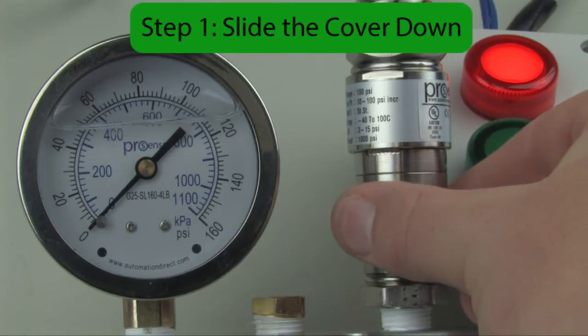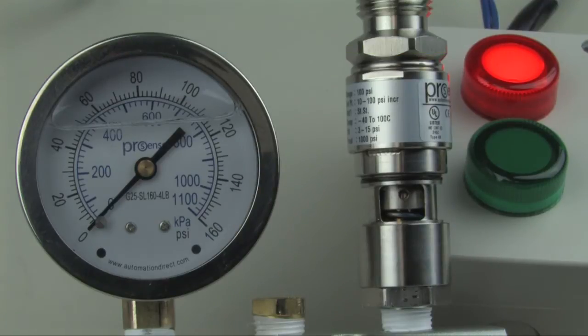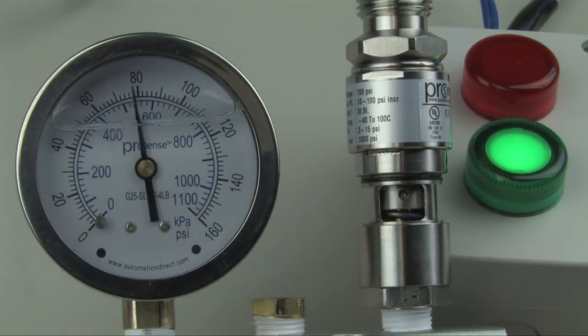Step one: slide the cover down to access the set point adjustment nut. Step two: exercise the switch. To do this, increase the pressure from zero to the full range of the switch, then return to 0 psi.